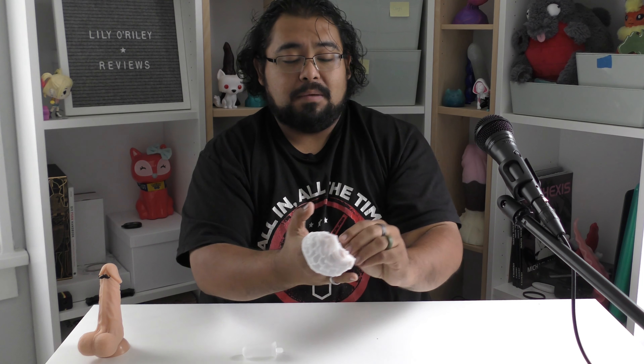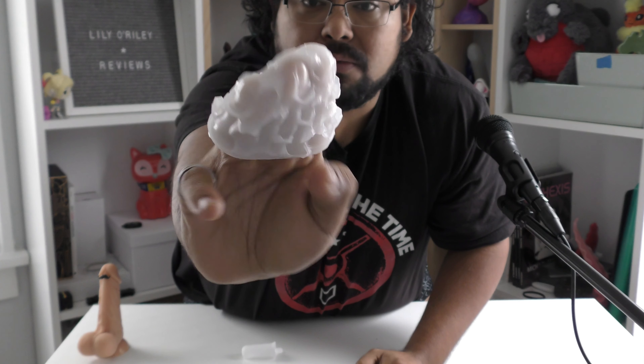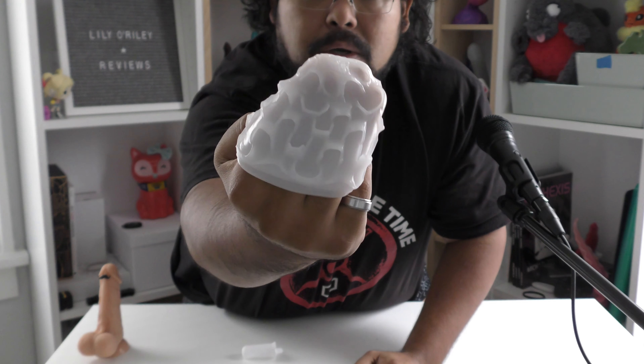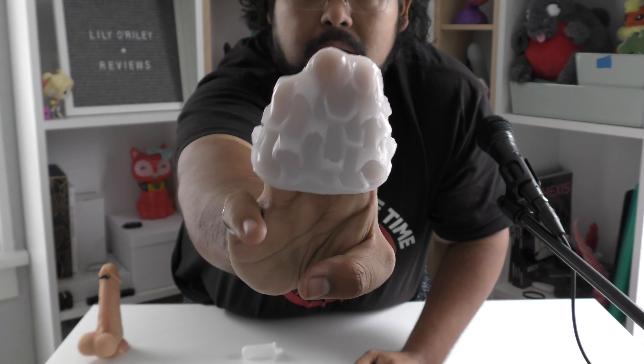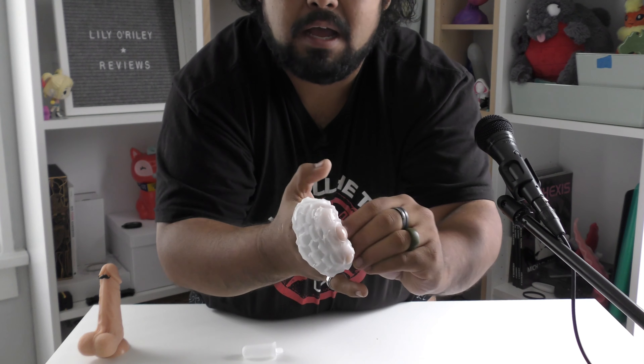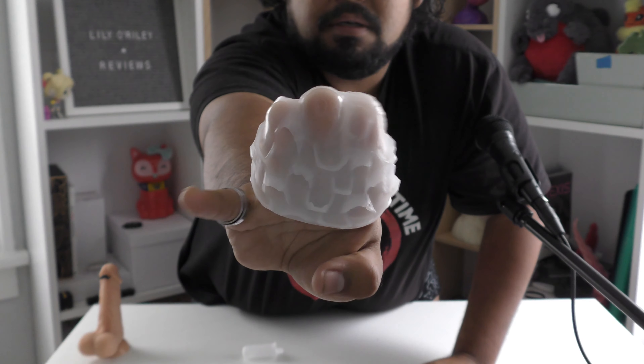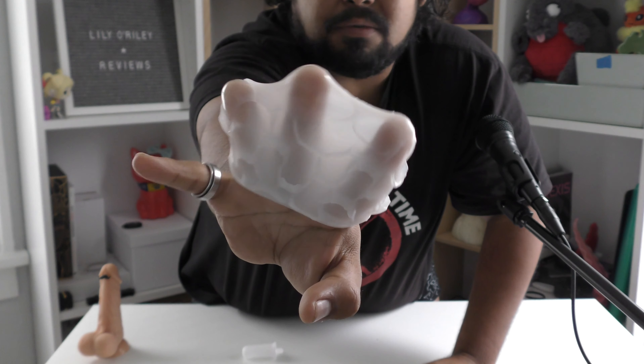But if you want to flip it inside out, you'll be able to see what the texture is and why it's called Boxy. It has little boxed ridges on the inside, going all the way up to the top. Pretty cool, right? And as you can tell, because of how thin and stretchy it is, you can actually already see my fingers through it. So it's very, very squishy.